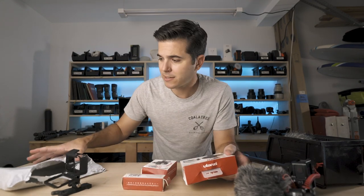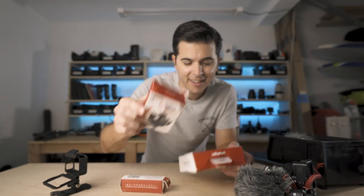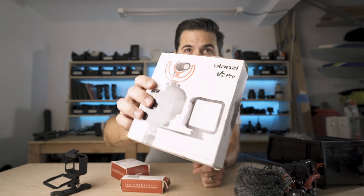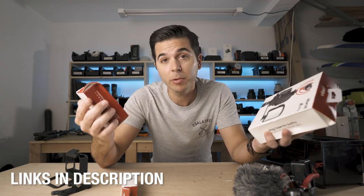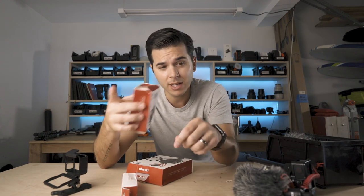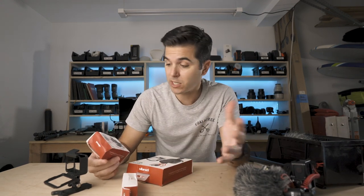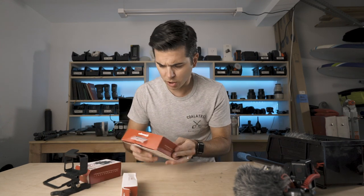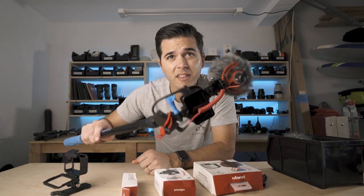They sent it from China and the packaging got beat up. Both boxes got trashed in the mail. These are the Ulanzi GoPro cages, and a ton of you in the comments of that accessories video said to use the Ulanzi case. So today we're going to see if it solves all of this mess.